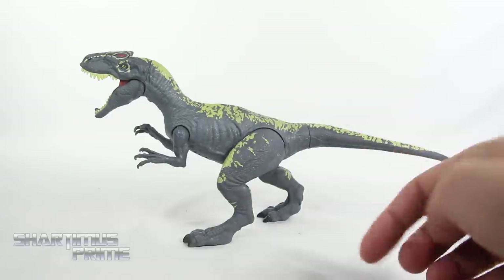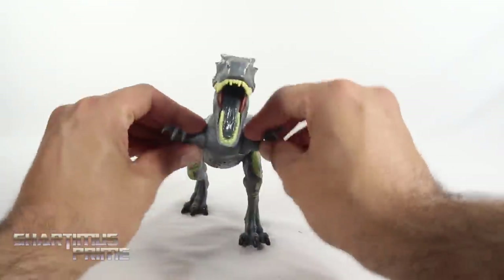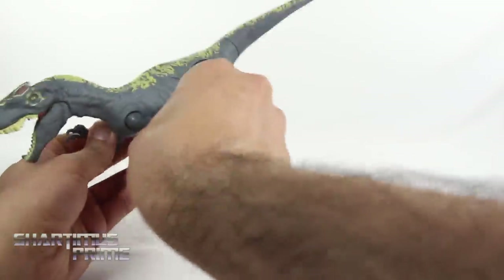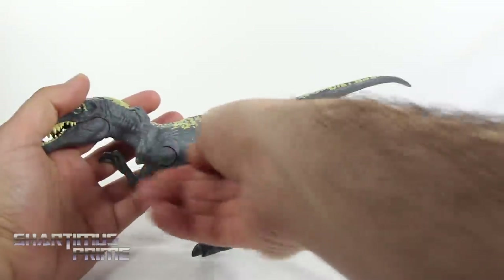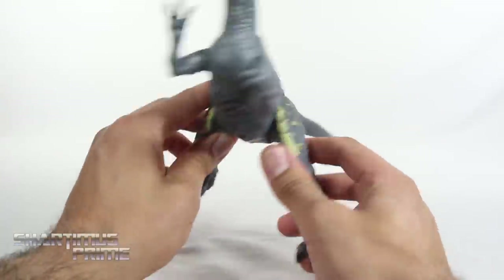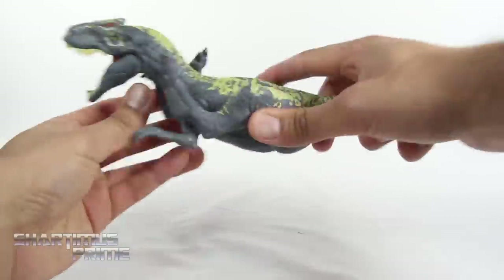Aside from the sound button, we get some articulation. The arms can move outward, down, back, and rotate forward. The legs move outward and can do a full 360 rotation — I didn't show that on the Carnotaurus either, so sorry about that. You can get some funny poses out of it.